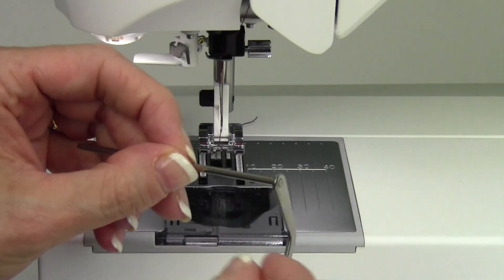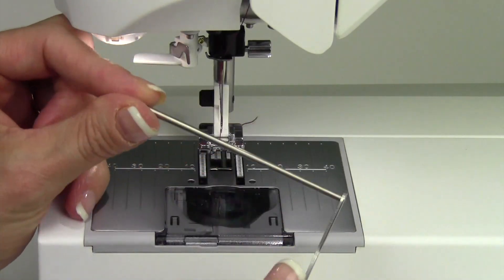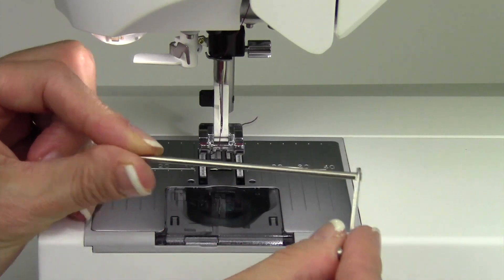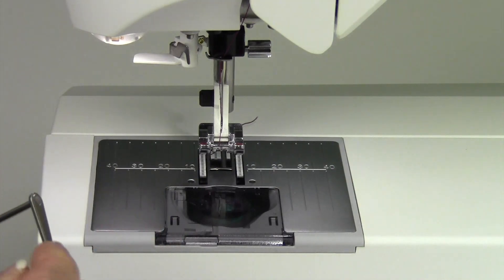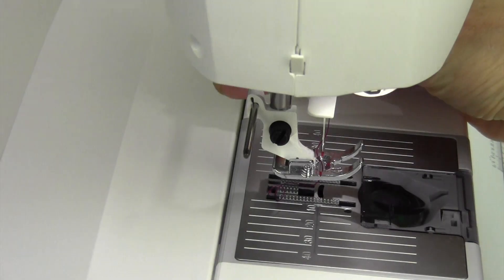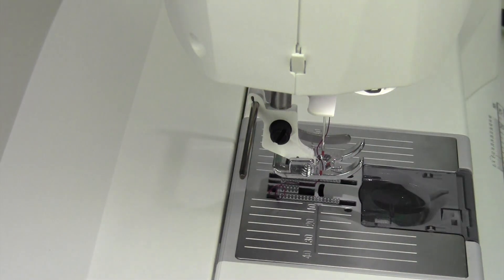Another thing that you can purchase for this machine is a seam guide. If you have purchased a walking foot, the seam guides from the walking foot will fit in as well. What you're going to do is just slide it here into the back, and then set it up for the settings that you want.